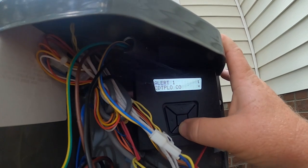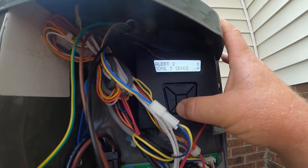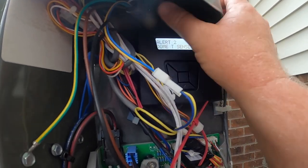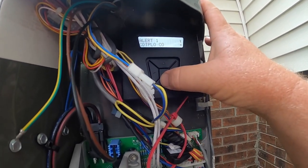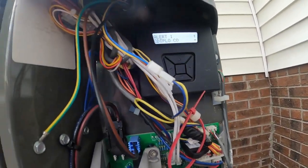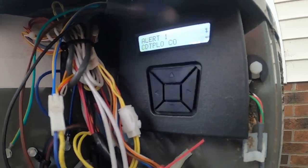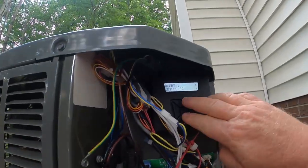CDP yellow dome temperature sensor — that may be our problem. Max normal lockouts, hard lockout. So it may be this dome temperature sensor; we have had some issues with those. Let's check it before I turn this thing on. It's been off, so everything should be stabilized basically to the outdoor temperature, and it's been in a lockout so the unit hasn't been running.